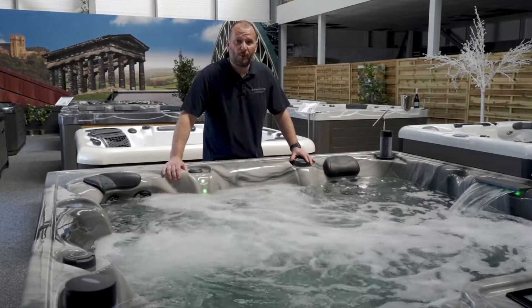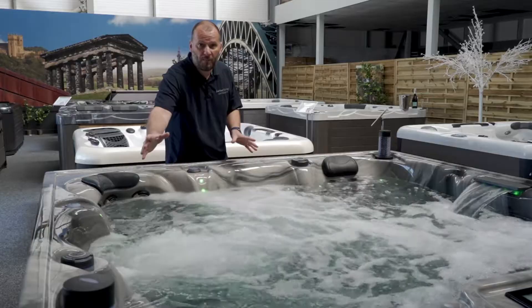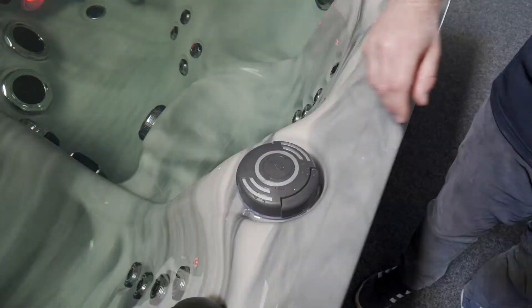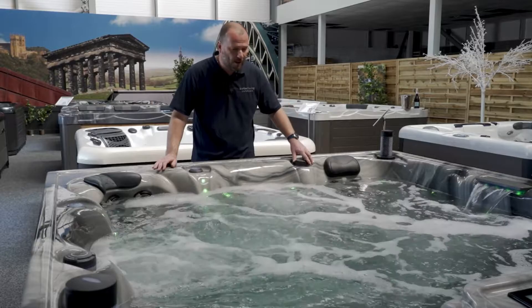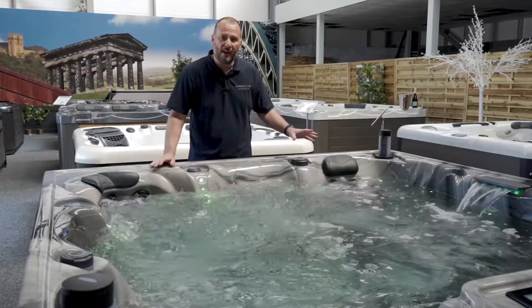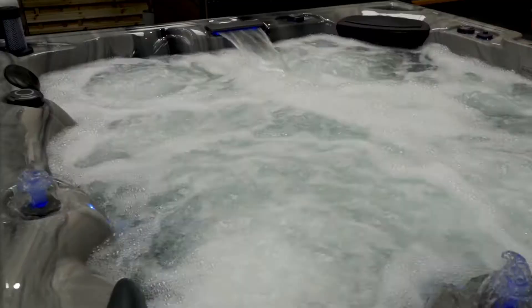We've now moved around to pump number 2, which operates the waterfall you see in the corner — that has an adjustment so you can turn it off if you wish. It also operates these two chill-out chairs. As you can see, it's got jets giving a lovely, powerful, strong massage behind your back. I can adjust this diverter, and it also has two large footwell jets which give a completely different experience: instead of having the jets on your back, you've just got the water moving nicely around, almost like a blower.